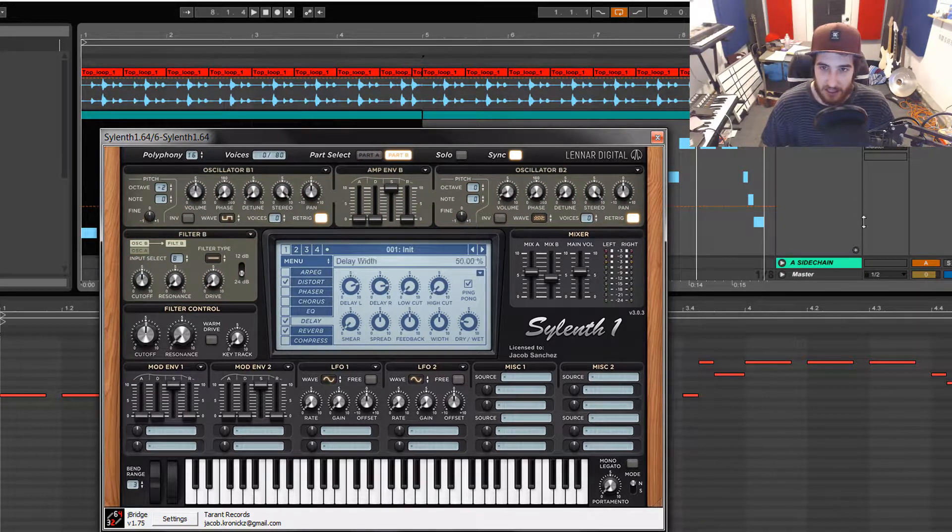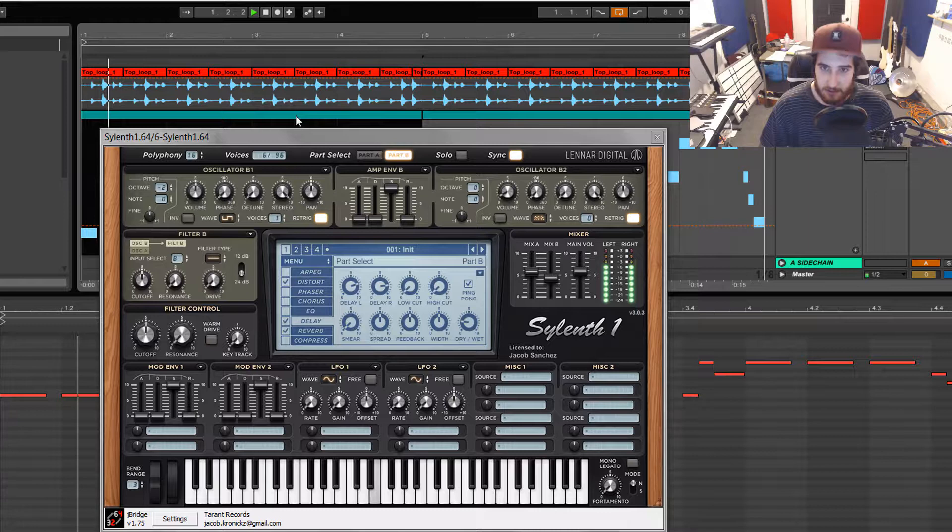Then over here in part B, I have the pulse — to me I call it a square. I slapped a voice on it. You can see that's down two octaves. This was just layering a bass into the synth. So now it's really thick — it has the high, it has the mid, and now it has the lows. You just turn it down until it sounds good.